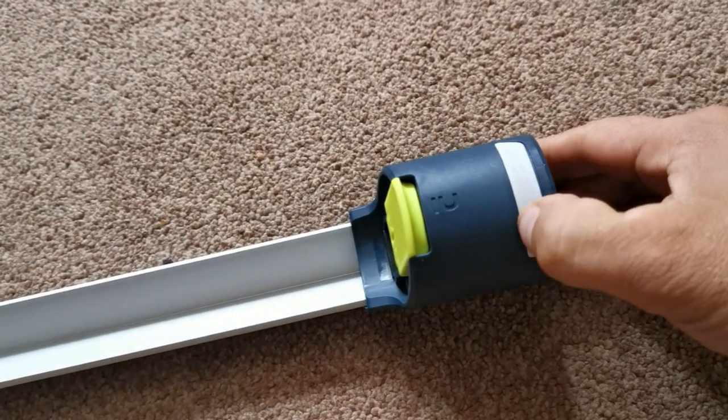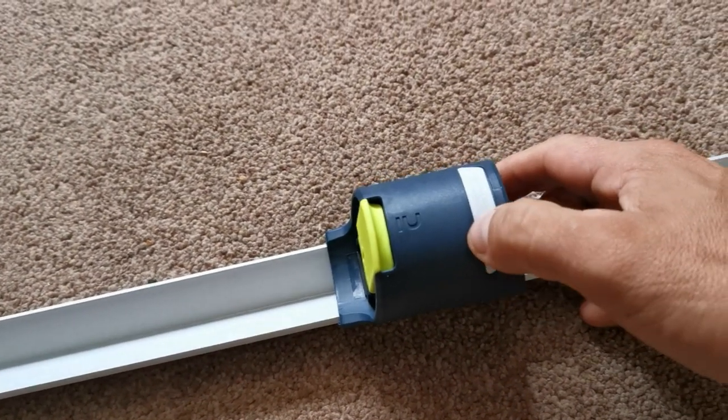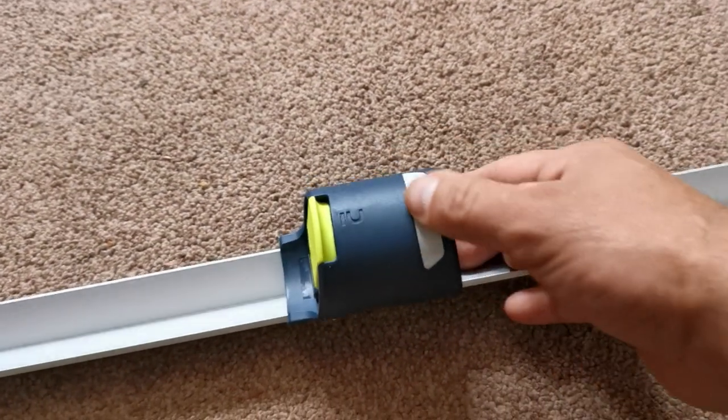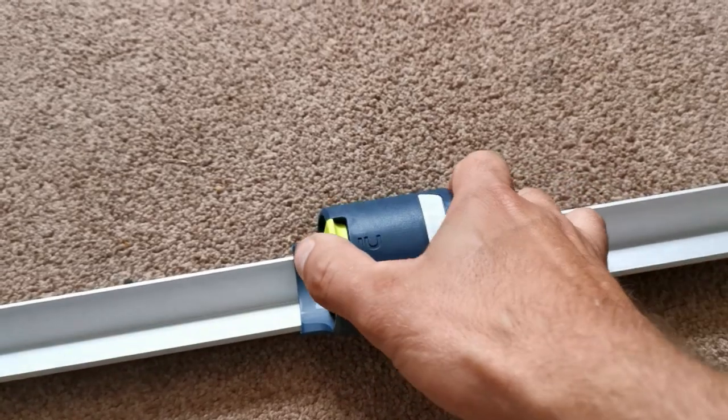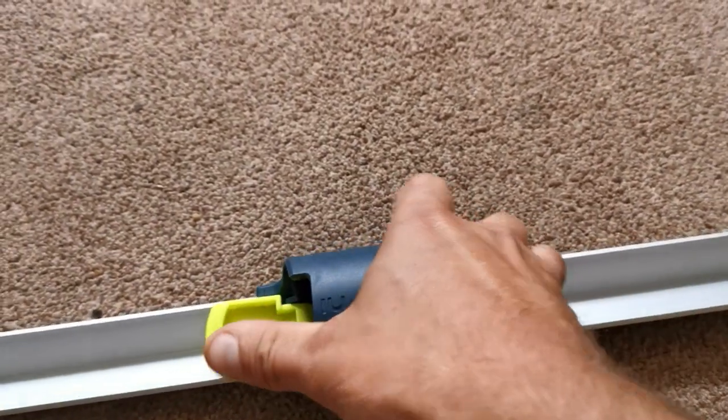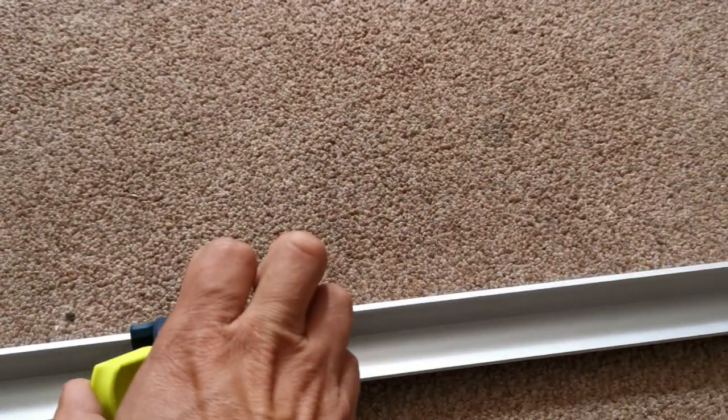The cup still has the hole at the bottom for drainage. It's also got this reflector on the front that allows it to be seen at night under your head torch, which is really good. So you've got the reflector and the easy clip system that slides it up and down.